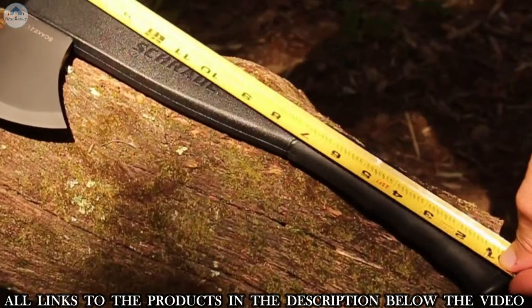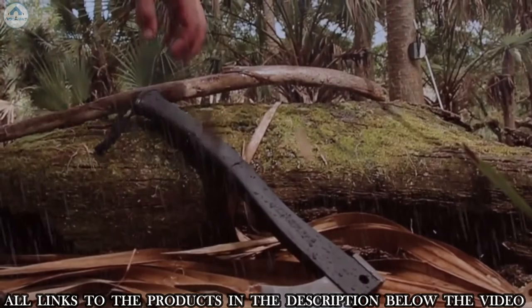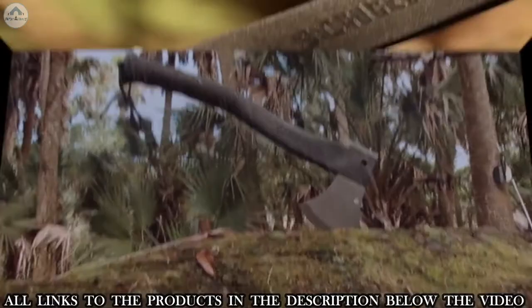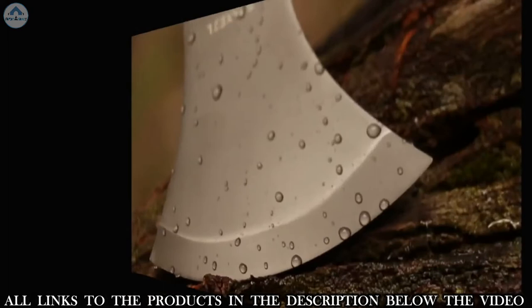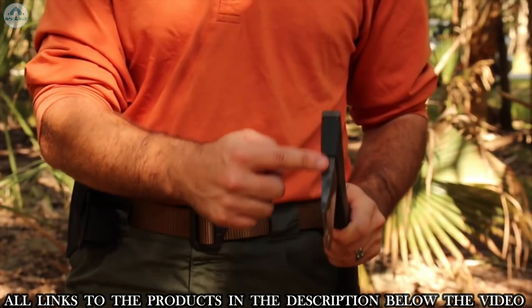This is the Schrade SCX 2L Survival Axe. At just under 16 inches in length and weighing less than 2 pounds, the SCX 2L is the axe of choice for those looking for a lightweight, versatile survival axe tough enough to handle the rigors of the great outdoors under any and all conditions. The 4.2-inch 3CR13 stainless steel head with hammer pommel rests at the business end of the axe, its hardened blade ready to attack whatever cutting challenges present themselves. Coated in titanium, the axe's head resists corrosion and has edge-holding stamina.